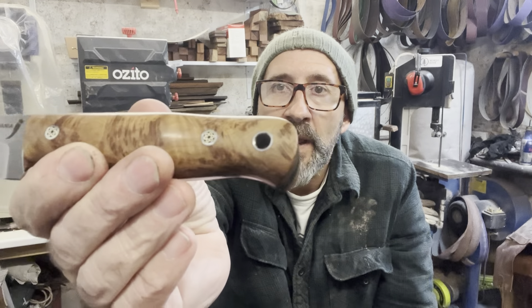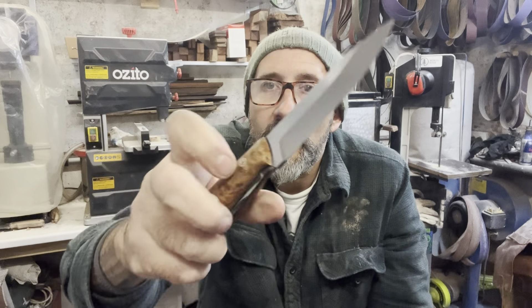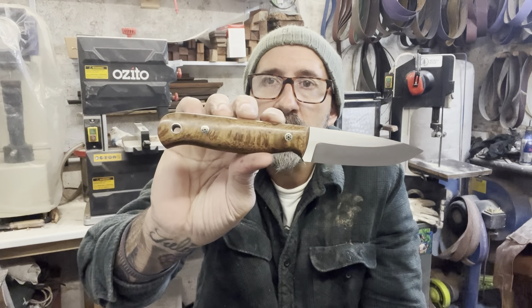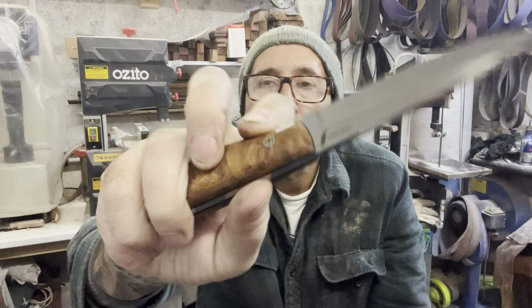Can't sink the lanyard tube hole. That one there - I think that's Mallee Burl. Stabilised Mallee Burl, which has got a really nice grain to it.